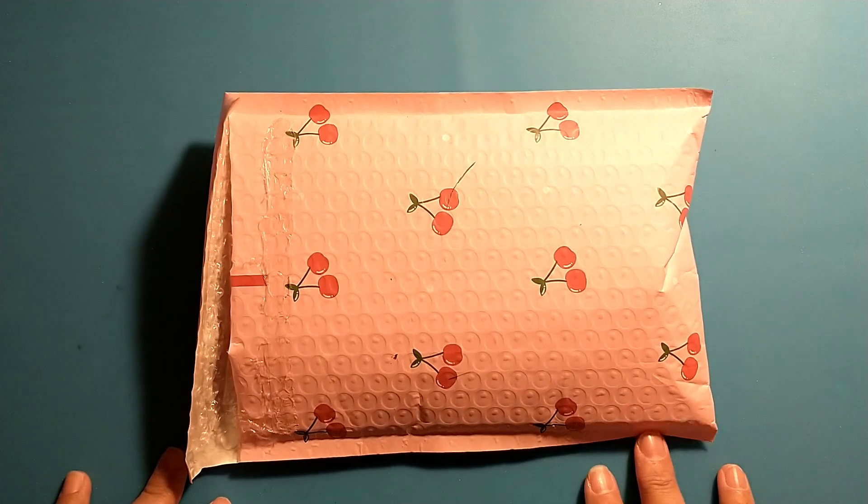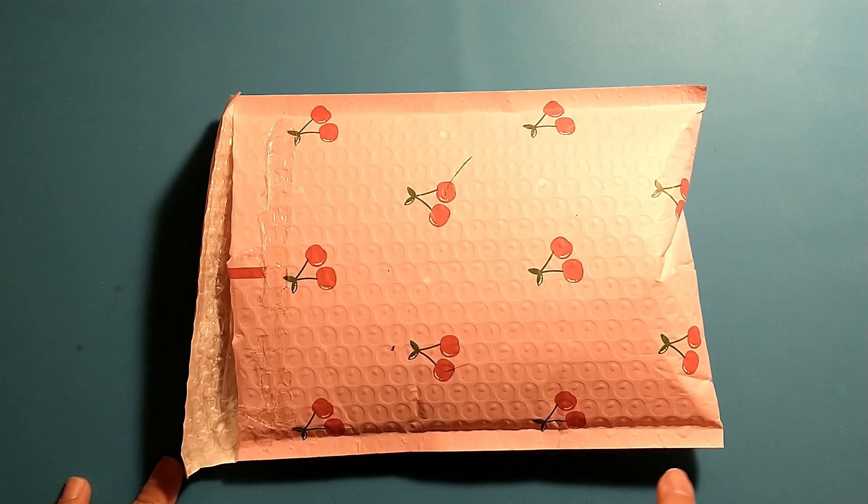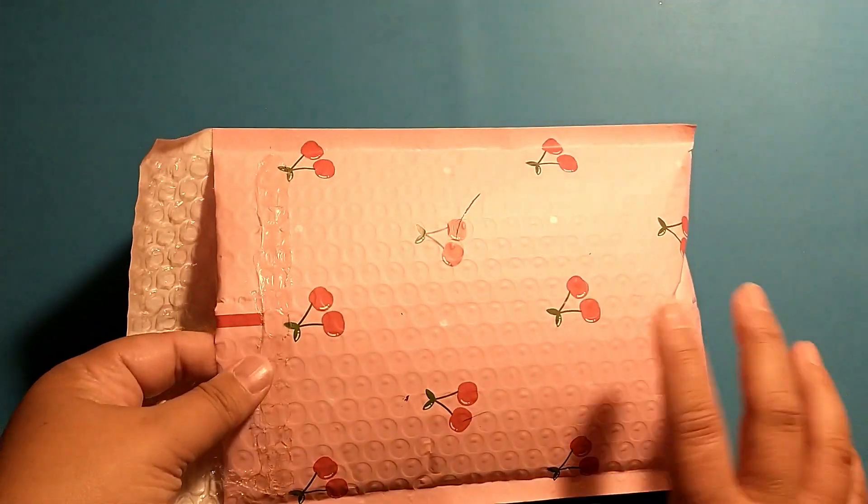I believe it is $20 a month and each month they send you a new kit. Each month you always get a sequins mix and then there are other things like beads, charms, jimmies, just different little fun things like shaped paper clips that you get, and they always have a theme.